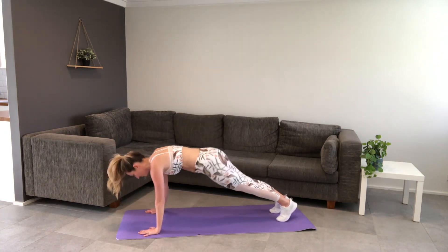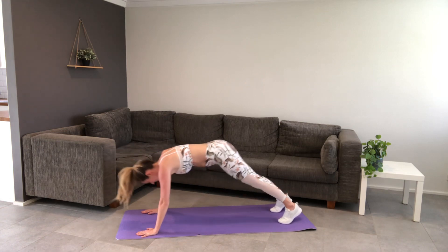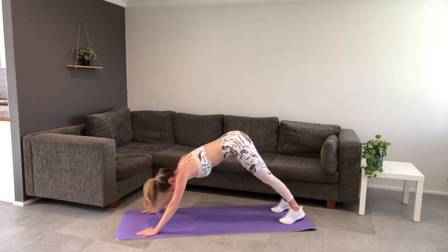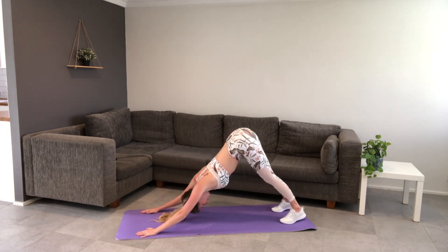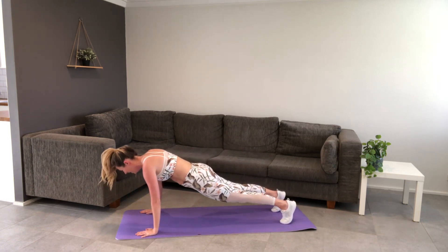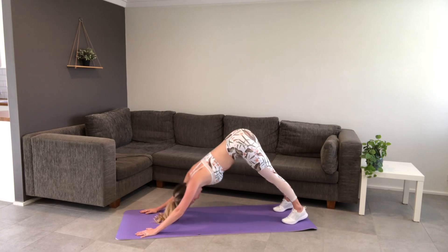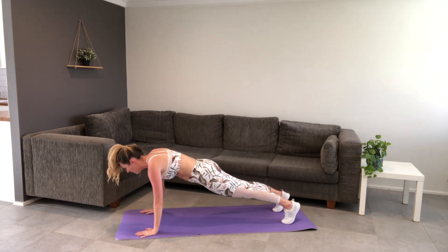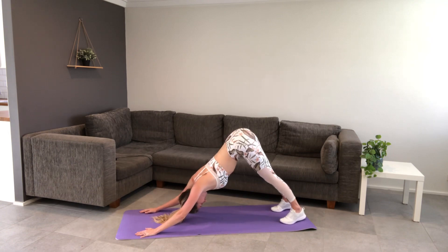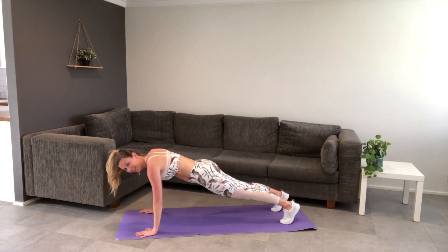Bring it down into your plank again. All we do is we pike it up, and then we transfer back into plank — don't drop that pelvis. Get a nice strong plank. Beautiful stretch, control to that plank. If you actually want to work a bit harder, slow it right down. Use those abs to pike up, control forward, hold that plank, pike it up. Just over halfway — don't just hold your plank, transfer it to your plank.